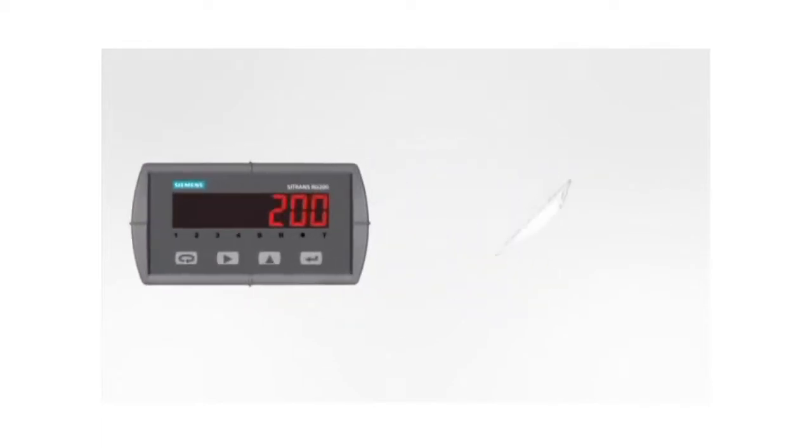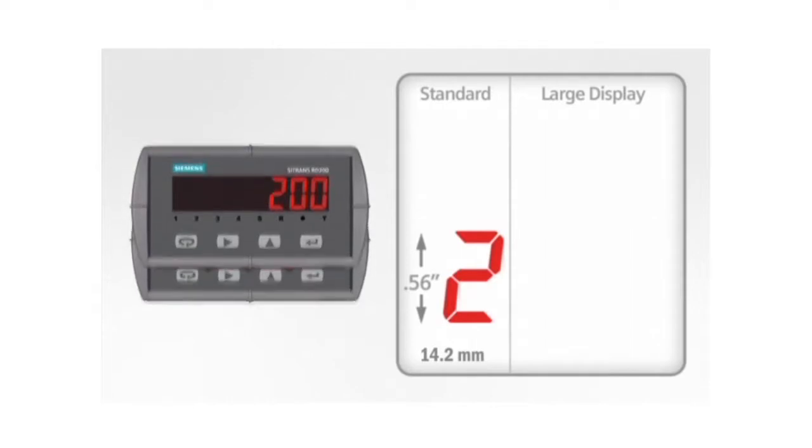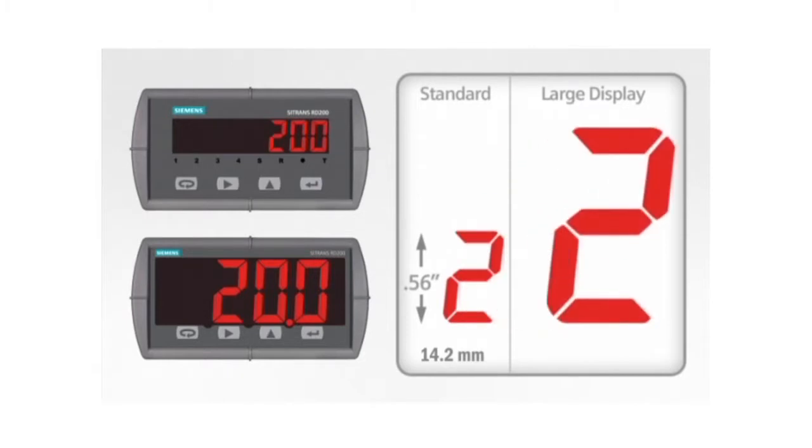The display height on the basic RD200 meter is an industry standard 0.56 inches or 14.2mm. For maximum visibility, the RD200 is available with a display option upgrading the basic digit size to a huge 1.2 inches or 30.5mm.